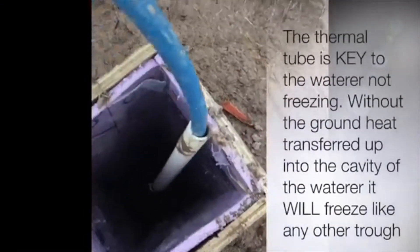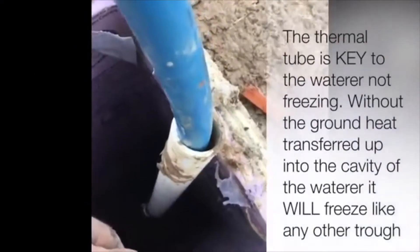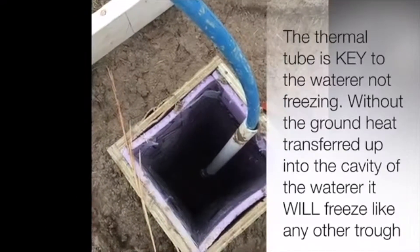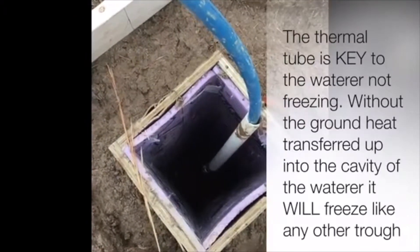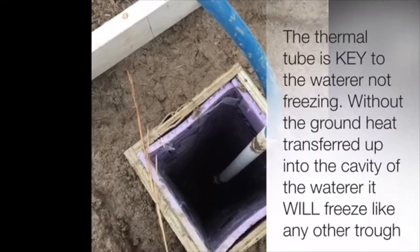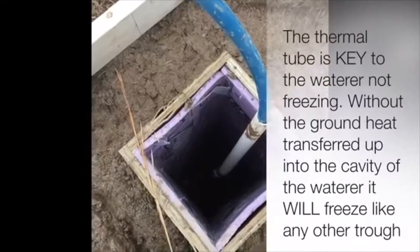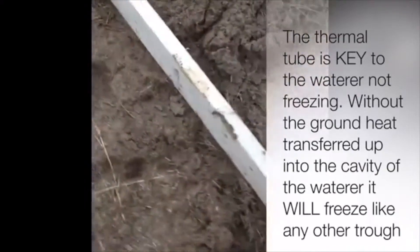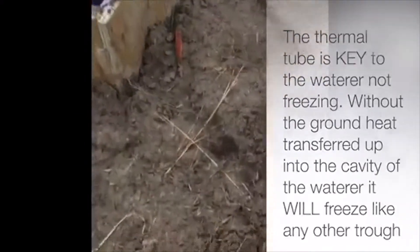It's actually amazing how warm it is in that tube — just trapping that ground heat. It feels like it's 10-15 degrees warmer than it is outside, about 42-44 degrees today. It's cloudy and we're kind of fighting the mud, trying to get this done before the next big freeze.